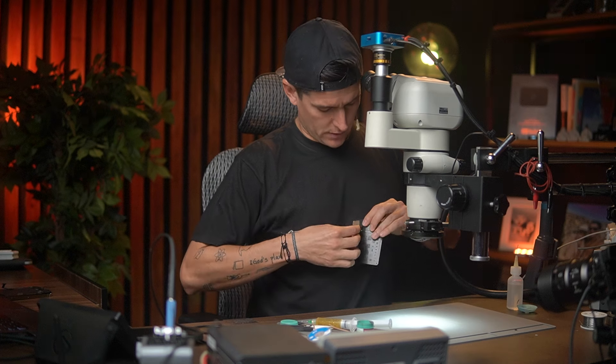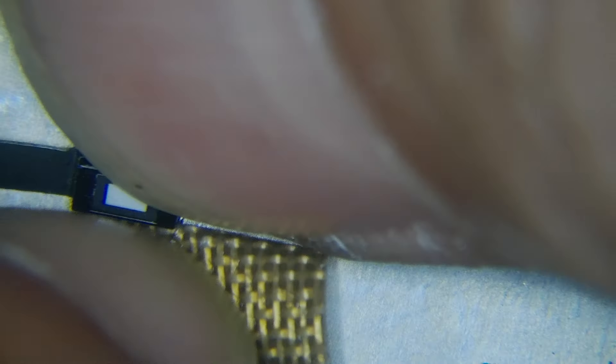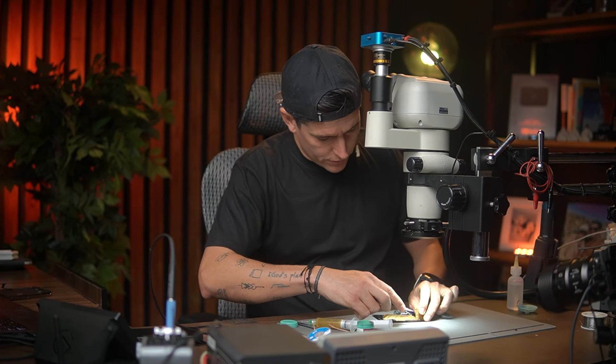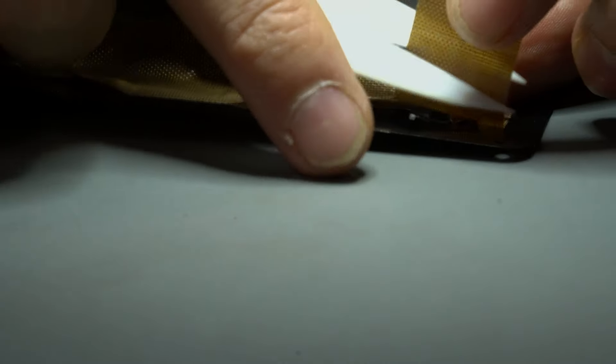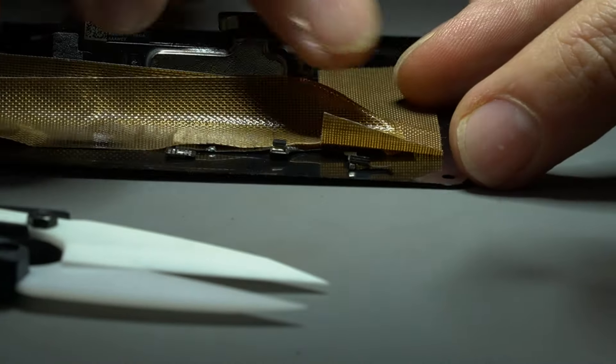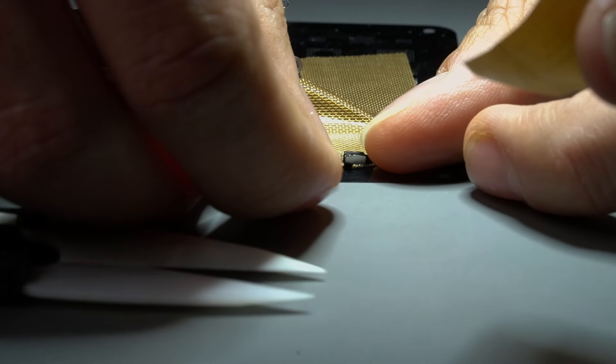Now remember, we also have to transfer this sensor right here. We are going to do this one the same way, because this sensor is for the true tone — it's the ambient light sensor. We'll do this one later.